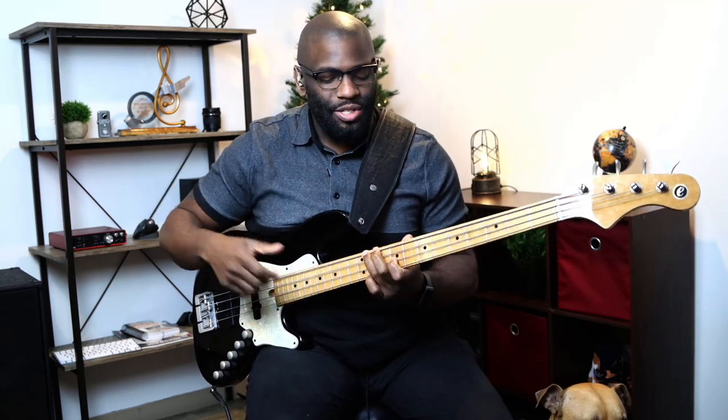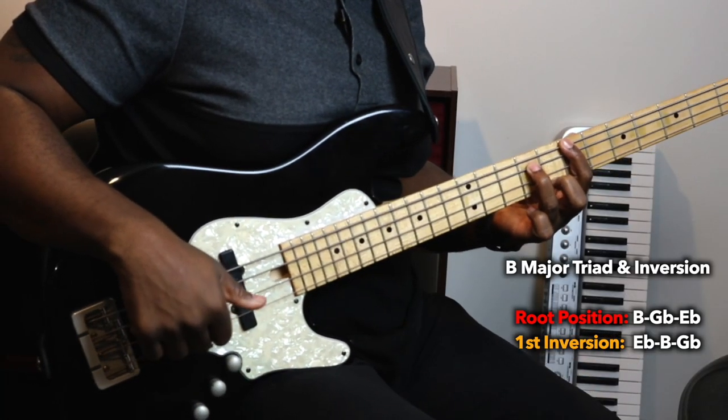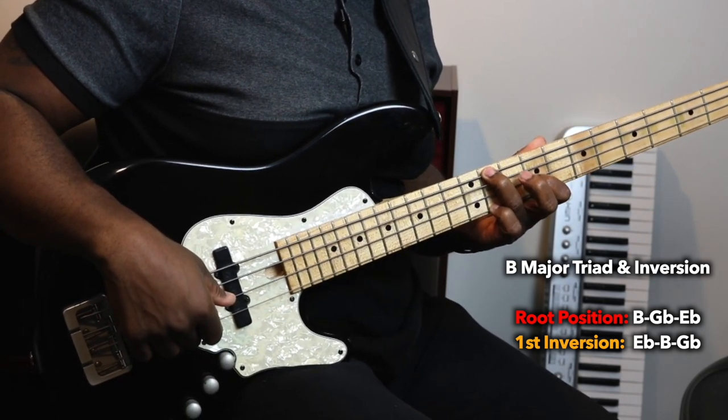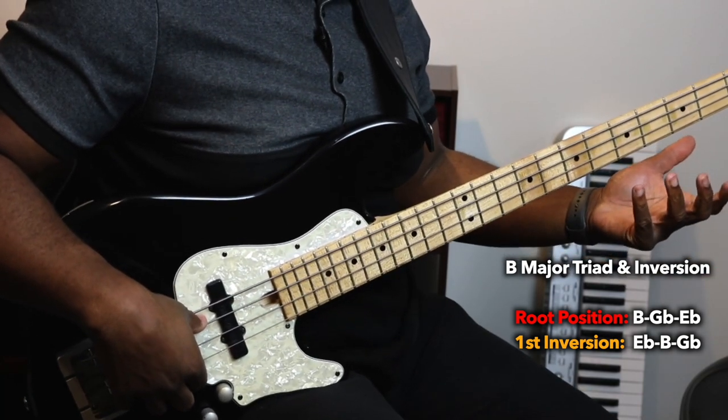If you don't know what inversions are, I'm playing the same exact chord — the notes are just split up differently. My root note is different. So I have a B flat, G flat, and an E flat. Then for the inversion, I have an E flat, B, and G flat. So it's the same exact chord, just different root notes. That was our quick inversion lesson.